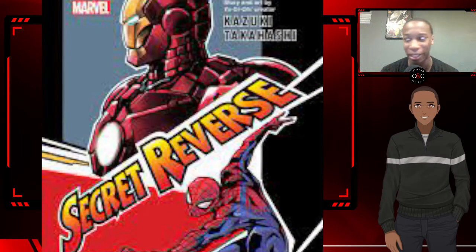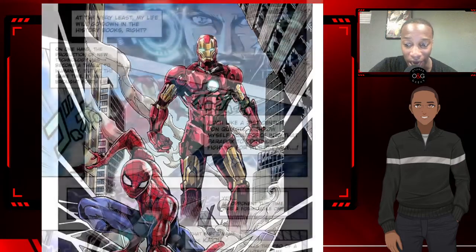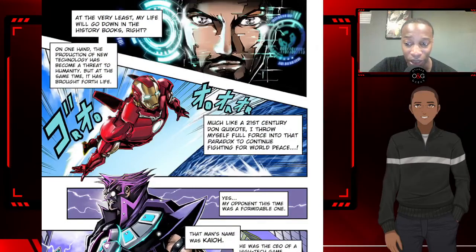You could definitely see Peter Parker going to a convention and getting wrapped up in a mess like this — this is something Spider-Man would probably do. I can definitely see Spidey doing that, but as far as anyone else like Tony Stark, not really.